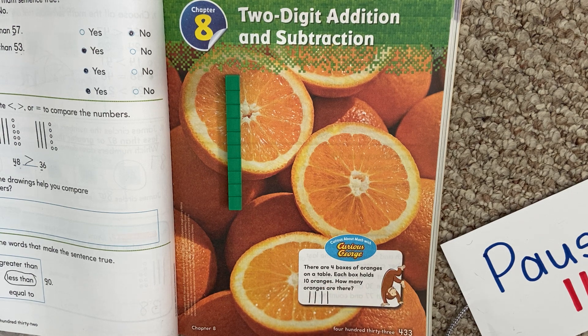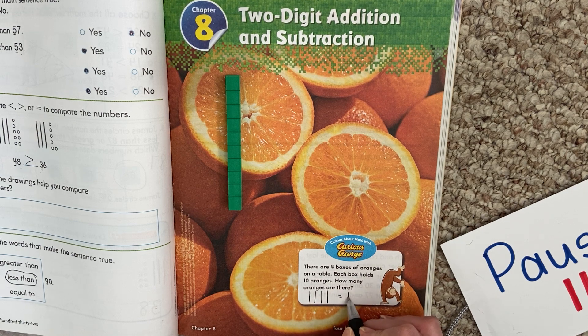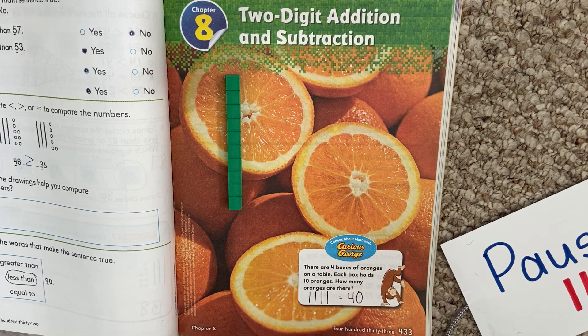Are there any loose oranges? No, it doesn't say there are any loose ones. So how many is that? We can figure that out two different ways. Could we count them by 10s? 10, 20, 30, 40. So that means there are 40 oranges. The other way is by looking at our 10s and 1s — there are four 10s and zero 1s, so that makes the number 40.